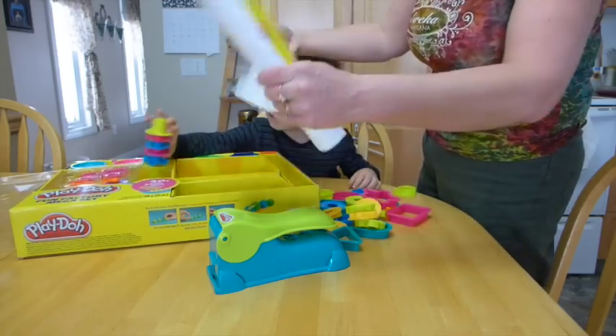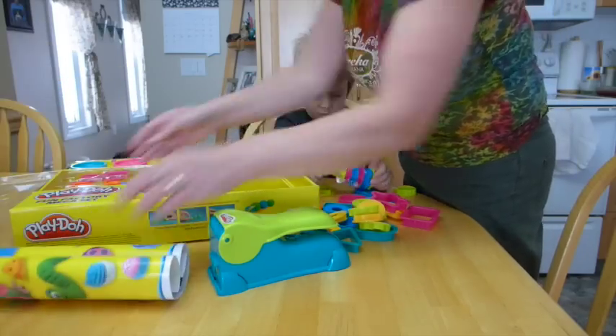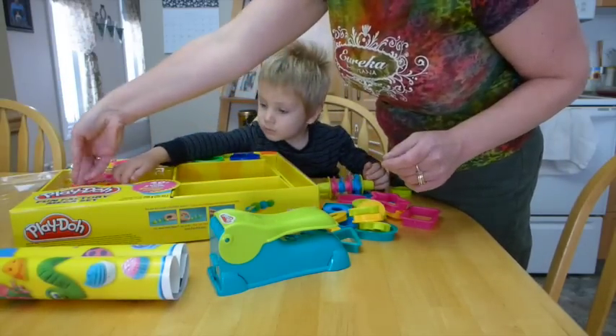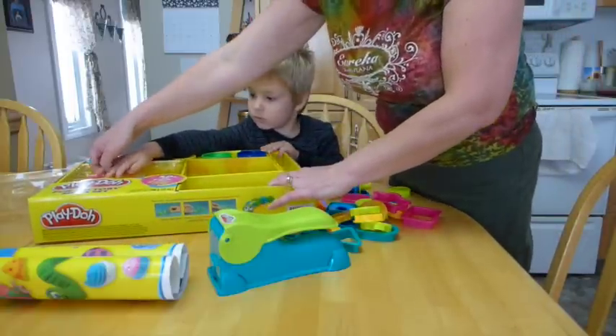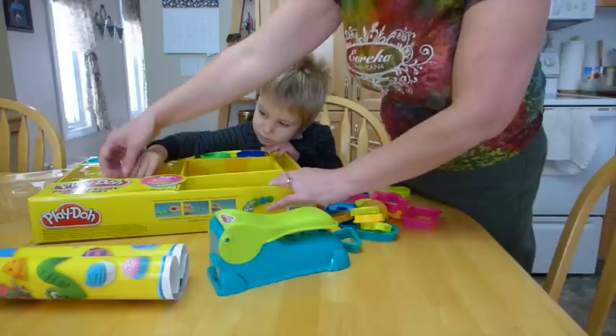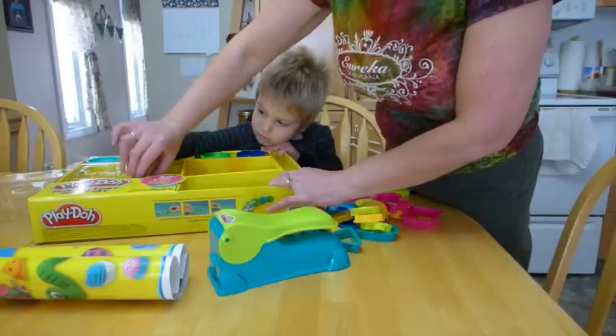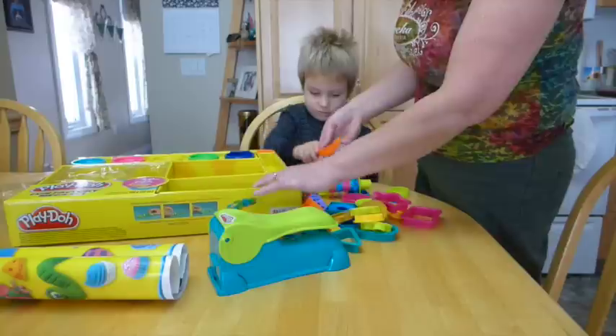Looks like there's a little mat we can work on. We might have to roll it the other way and get it to flatten out. And there's the pizza cutter and some scissors. Can you get it? There's a knife, Tyson. You see that? Yes.